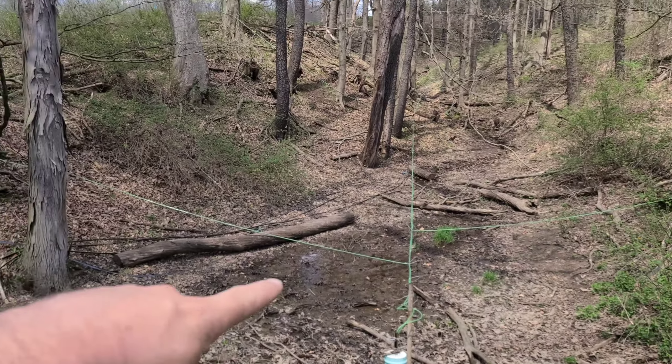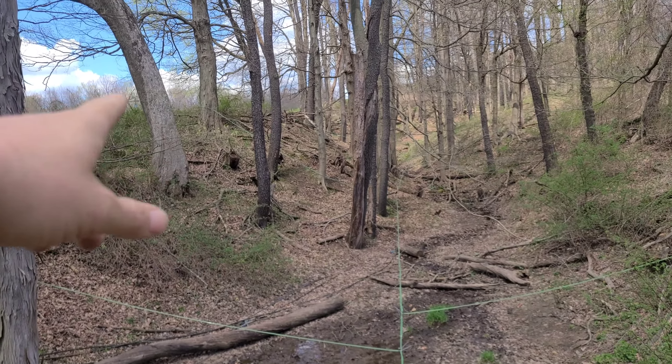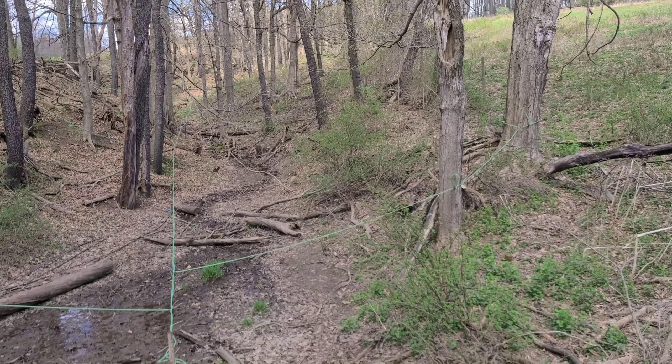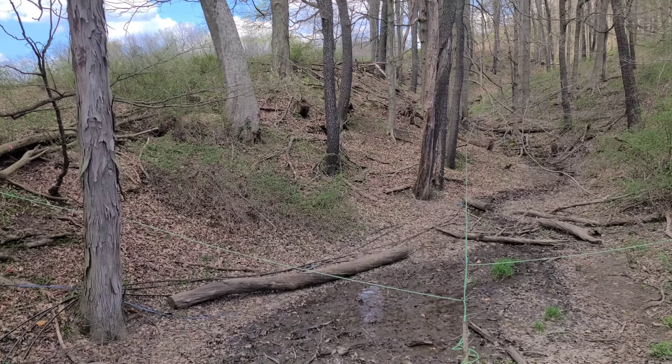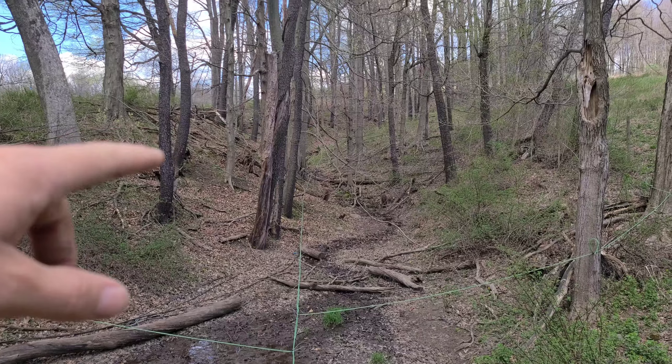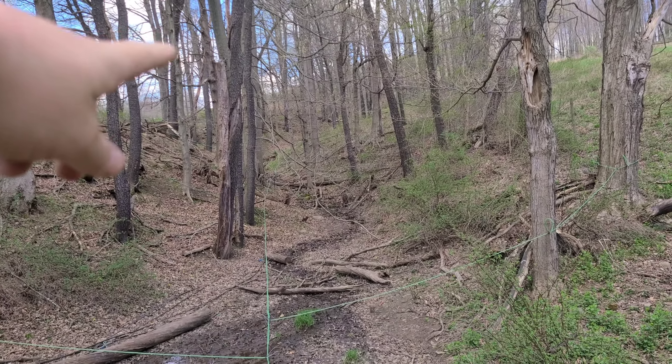Hello and welcome back. Today we're cleaning sap lines. What we're going to do is come up to the end of each one of these runs, pop one of the taps out of the cup tee, and then I have the tank filling up down there. We'll go up top and hook it in.